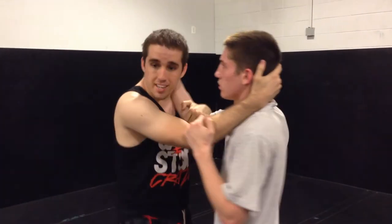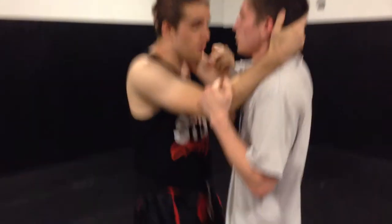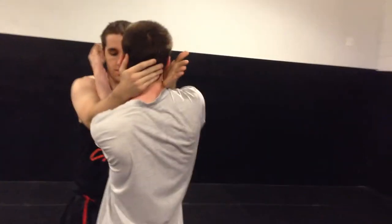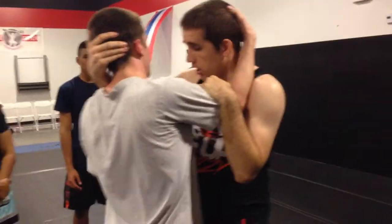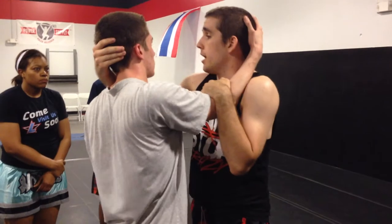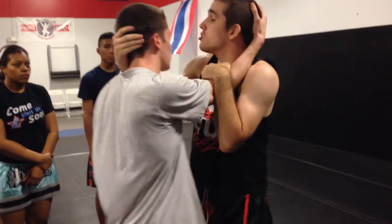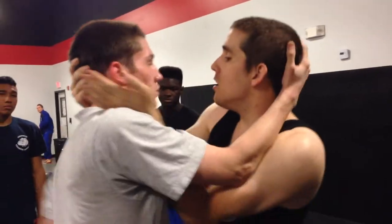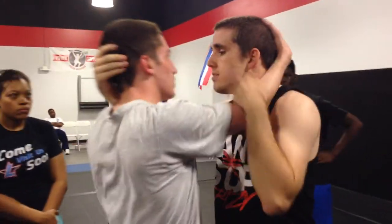So we're gonna start off here. I have a nice wide base. I'm on the balls of my feet. I'm gonna swim this hand inside here to the back of the head. The whole time I'm keeping my chin nice and strong — chin up. I don't want him to be able to break me down. Chin up, balls of the feet, nice wide. Hips are in the whole time. We're just flowing back and forth nice and easy.